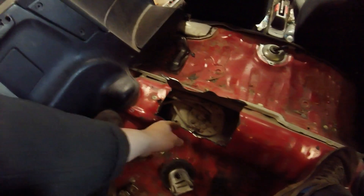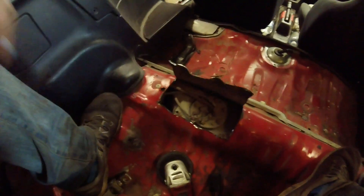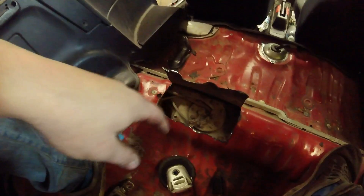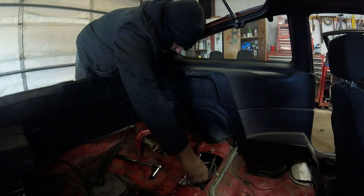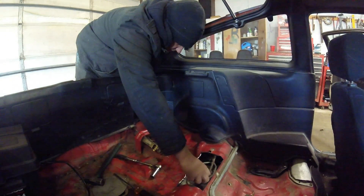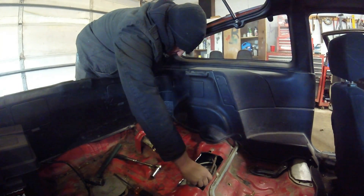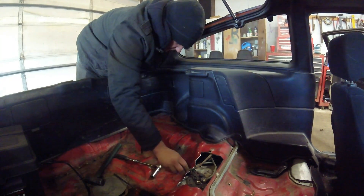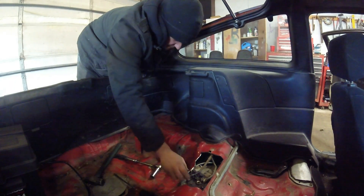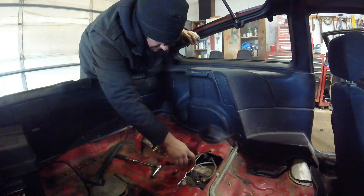Now all we need to do is take the electrical connections off and take out the feed line right here. I think the return line goes somewhere down here. Then we just take the 10 mil bolts out and the whole assembly will come right up. First you got to take this 17 mil bolt out — this is for the feed line. This feeds the motor its juices. There's going to be two washers, one on each side of the bolt, so just make sure those both go back in when you put it all back together.